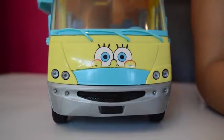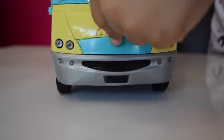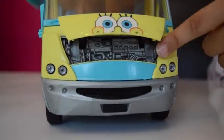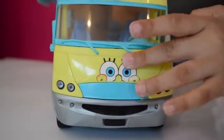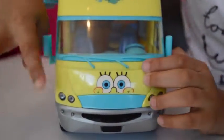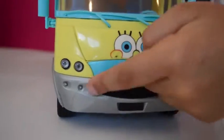Now onto the front - the engine opens at the front and it's got SpongeBob's face in it, so that's what it looks like inside the engine. Both the mirrors actually open, and it's a big smiley face too.